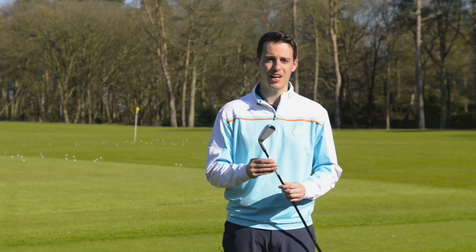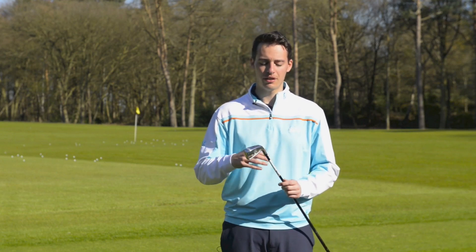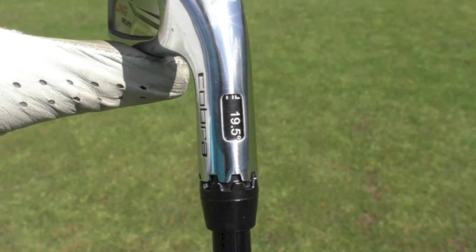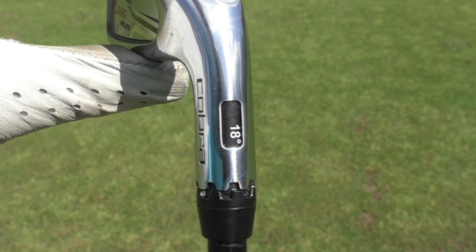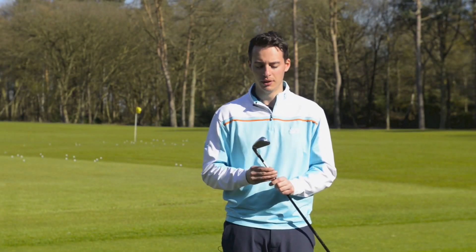If you adjust the loft, you can get a flight that is a bit more similar to that of a hybrid, if that's what you want. The fact that it is adjustable is massive because golfers of different abilities have different gaps within the top end of their bag. Being able to choose a loft that fits directly in between those clubs — maybe the longest iron and their fairway wood — is going to make this club more appealing because they can fill gaps more evenly.